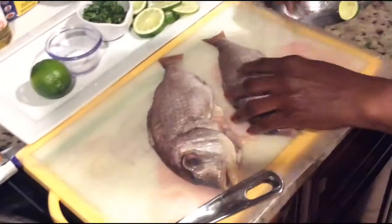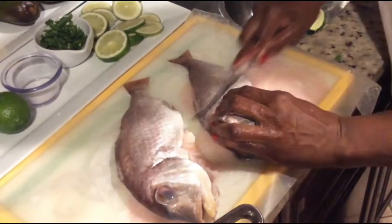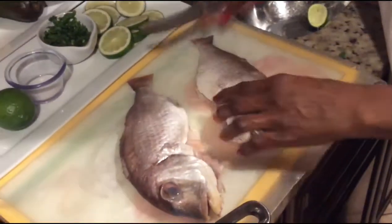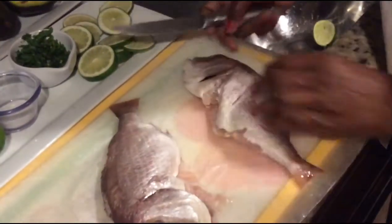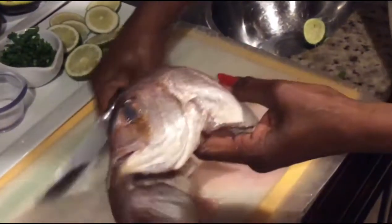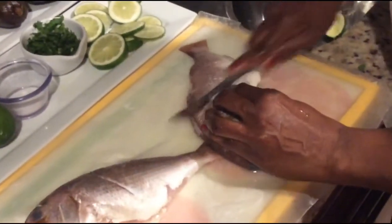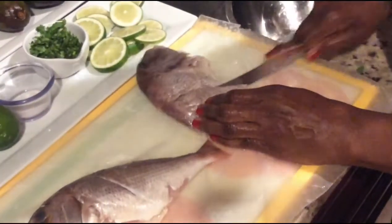You want to put a little slit in it — cut a little slit so the seasoning will be absorbed into the fish. It's a small fish so you just need one slit, you don't need more than one. For bigger fish you can put more than one slit. You put the slit until you feel the bone.